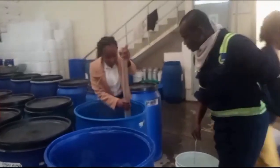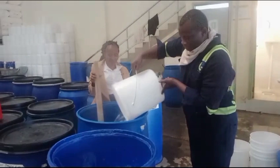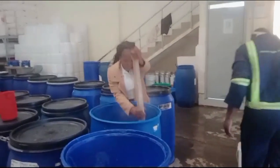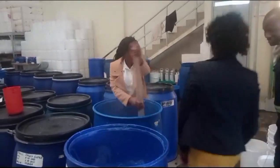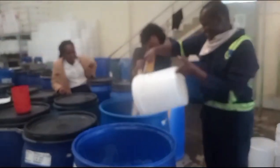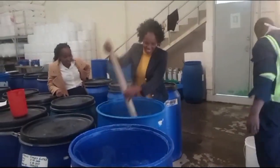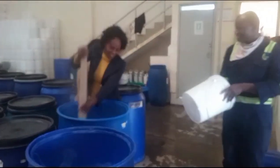As you can see, the assistant production manager has come to check because that day was good. You can also see the secretary. We have warm water and a lot of cold water, so just take note of that.